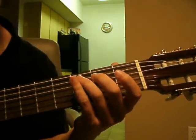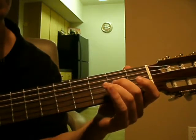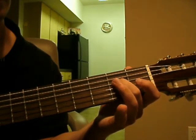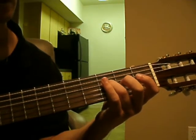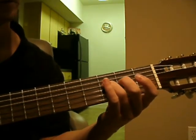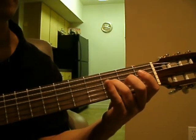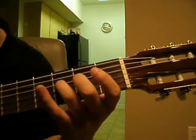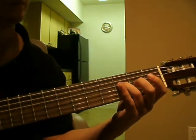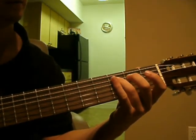And then the next one is you just bring your ring finger to the next fret over. So it'll be the 3rd fret on the 4th string. So it sounds like this. So if we put it together, it should sound like this.